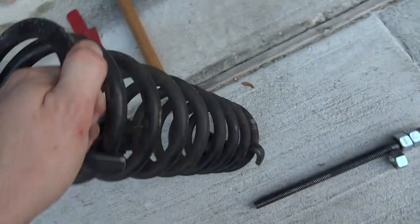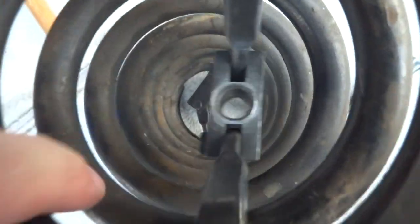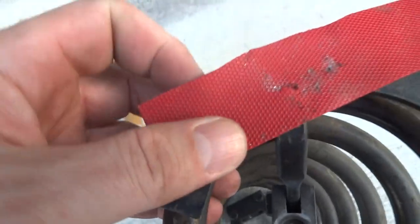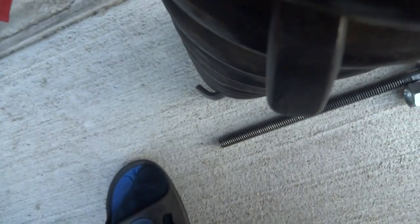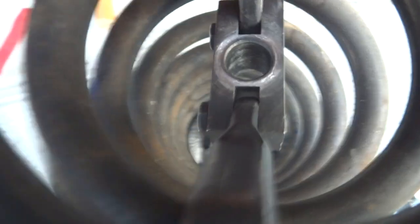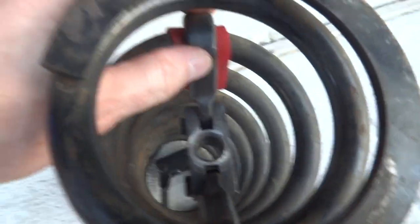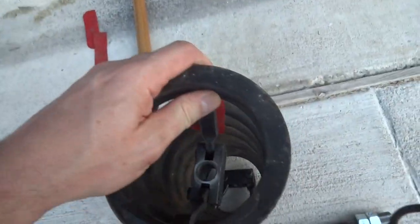The first solution I came to for minimizing that slippage was to cut little rubber strips to give better grip on the coil between the hook and the spring. I just put them underneath the hook — I made these out of a jar-opening piece of rubber that my wife uses to open jars, so I'm in trouble when she finds out. Once it's under tension, it helps prevent sliding, but it didn't stop it from sliding altogether, so I needed another solution.